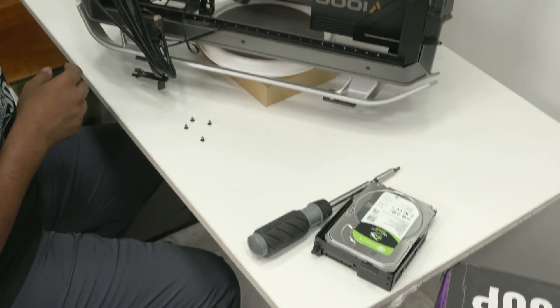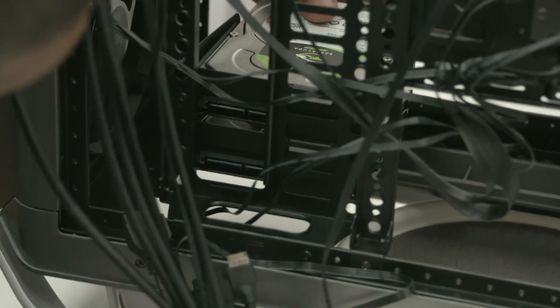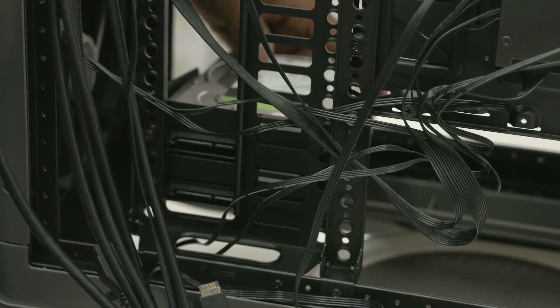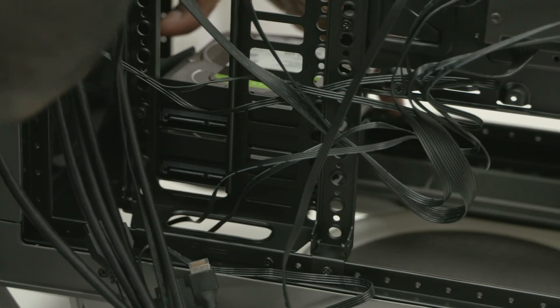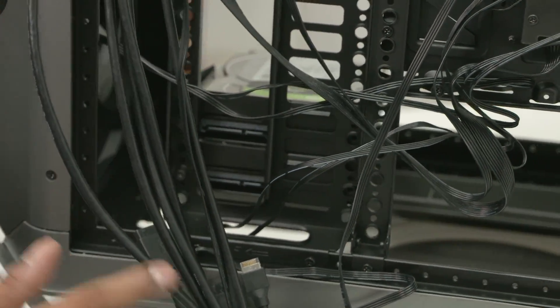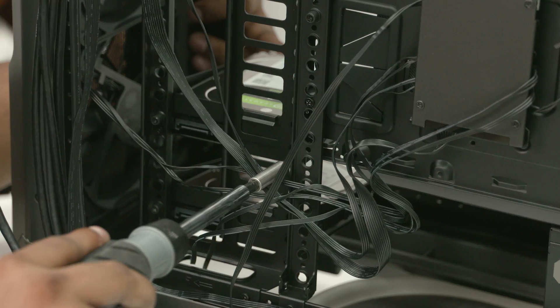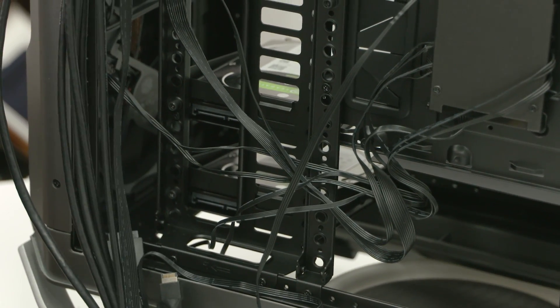Match up the holes on the hard drives with the holes on the hard drive sleds and then screw them in place. Don't remove the rubber grommets to the sides of the hard drive base — they are there to reduce vibration and extend the longevity of your mechanical storage. Of course, the end with the connectors must face the back of the case. Screw the hard drive sleds into their place.